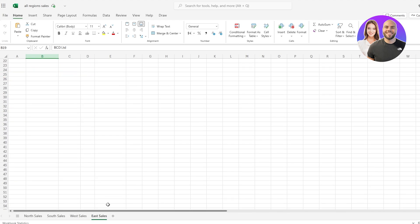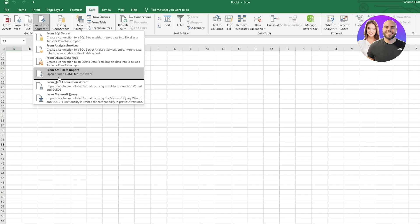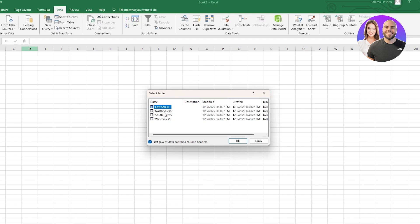So here we go — you can see the files right here. I'm on the Windows application with the Excel app downloaded. One way to import all the data is to come over here, click on Data, then click on From Other Sources, then click on From XML Data Import, and just select the file. You should find it — you can see all the files and tables here.